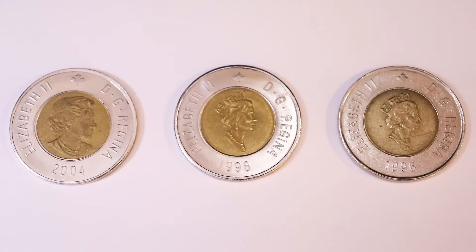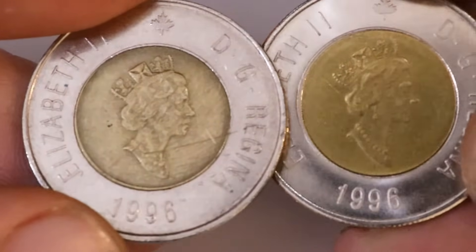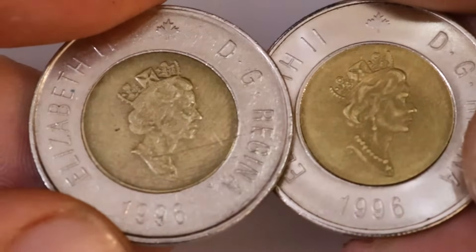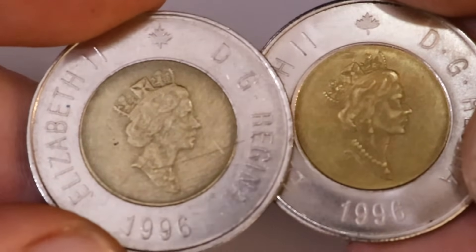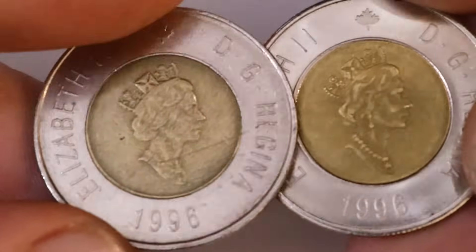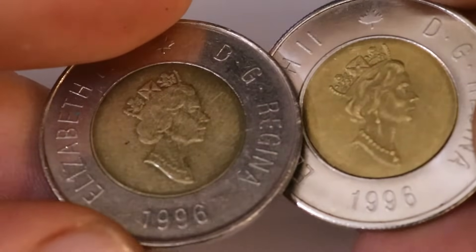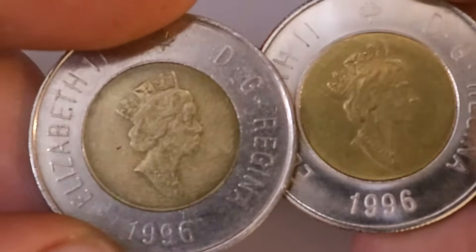One of the first and easiest giveaways for identifying these fake coins is they will always appear almost uncirculated. For 1996 and 2004 toonies it is very rare that you find them in good condition, and a lot of the time if you would, they would be proof or specimens. So if you're finding 1996s, 2000s, or 2004s that are in really good condition, I would be extremely skeptical — and a lot of the time the finish will be a dead giveaway.